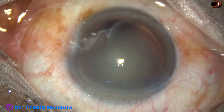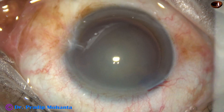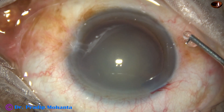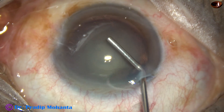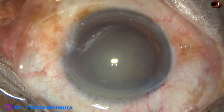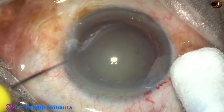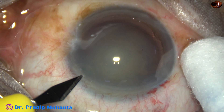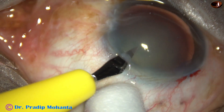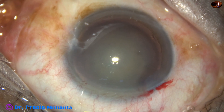And now the anterior chamber is again filled up with viscoelastic substance. In this case, it is 2% hydroxypropyl methyl cellulose. One more side port is made on the left side of the main incision. So in this case, we have 2 side ports and one main incision.